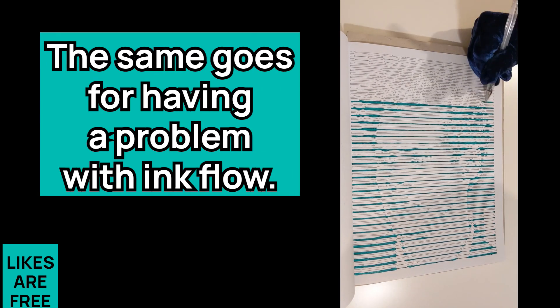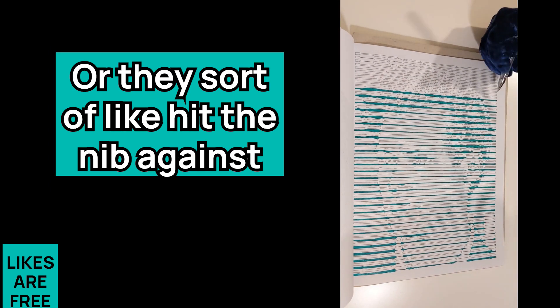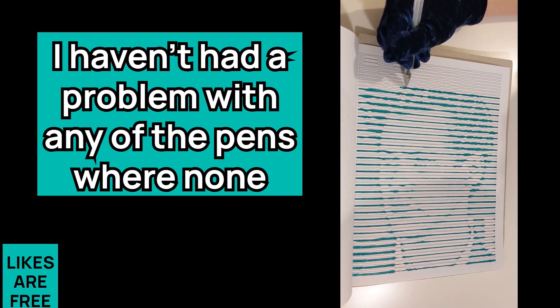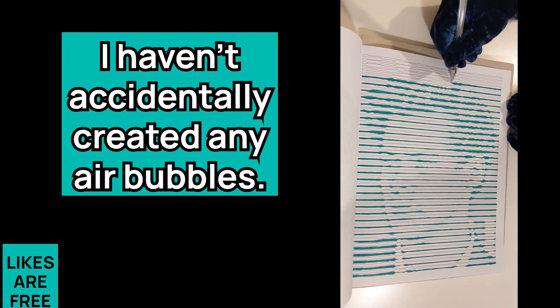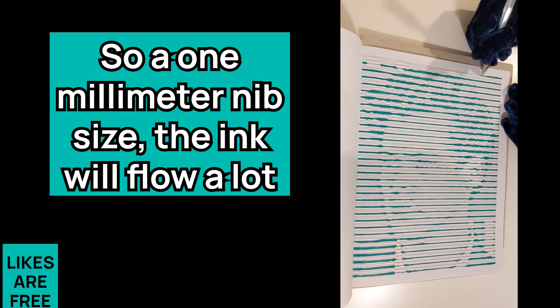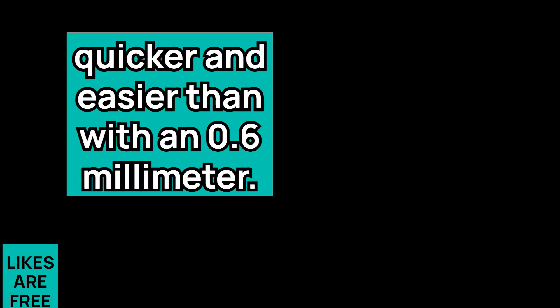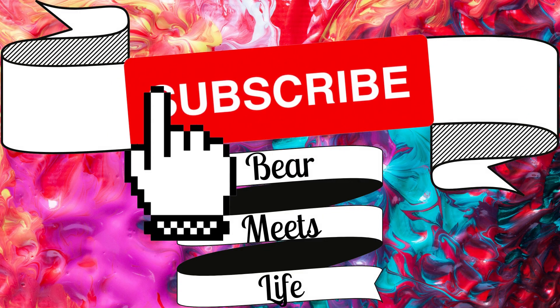The same goes for ink flow problems — I think it's a natural human instinct to tap the pen or hit the nib against the page to try to get the ink to come out. I haven't had a problem with any of the pens having unexpected air bubbles, and I haven't accidentally created any either, even though I can be quite clumsy. In terms of ink flow generally, a one millimeter nib will flow a lot quicker than a 0.6 millimeter. The ink flow with the Castle Arts gel pens has been really reliable — my memory of gel pens as a child was a frustrating experience of stopping and starting, but I can't think of any occasions where I couldn't get anything out of these pens.